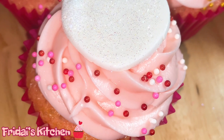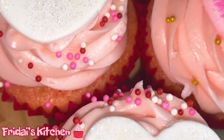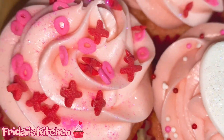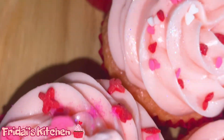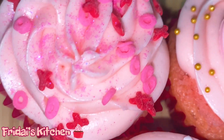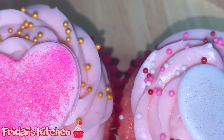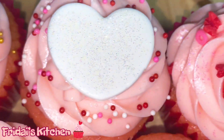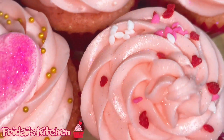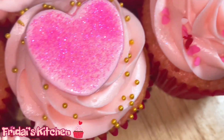We have made it to the end of our video! Here we have the finished product — strawberry cupcakes with a strawberry filling. I hope you guys have enjoyed today's video. If you have any questions about anything I've done, leave them down below in the comment section and I will reply. Don't forget to press that red subscribe button and join our family. Don't forget about the Valentine's Day 2023 playlist on my channel — be sure to check it out. Thank you so much for watching and I will see you in the next one.